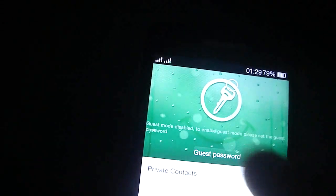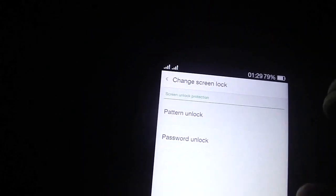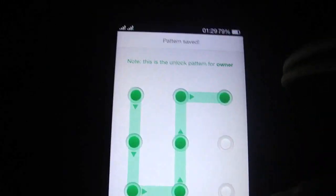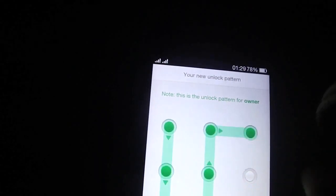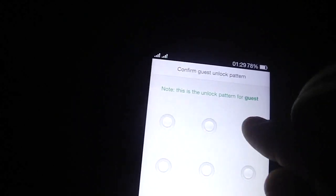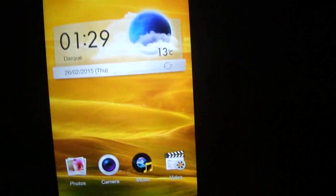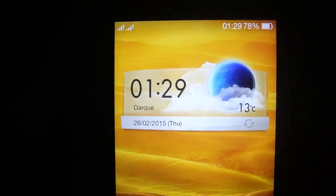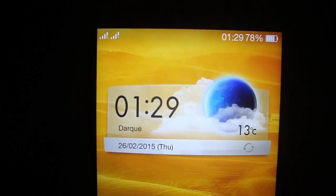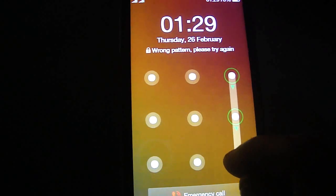If you set the password for Guest Mode, you can put a pattern. This pattern is for the Owner, and this one I'm gonna make for Guest. Imagine you are with someone and you don't want to show some personal info about yourself — you just go to the Lock Screen and draw your Guest Mode pattern. He or she doesn't know.